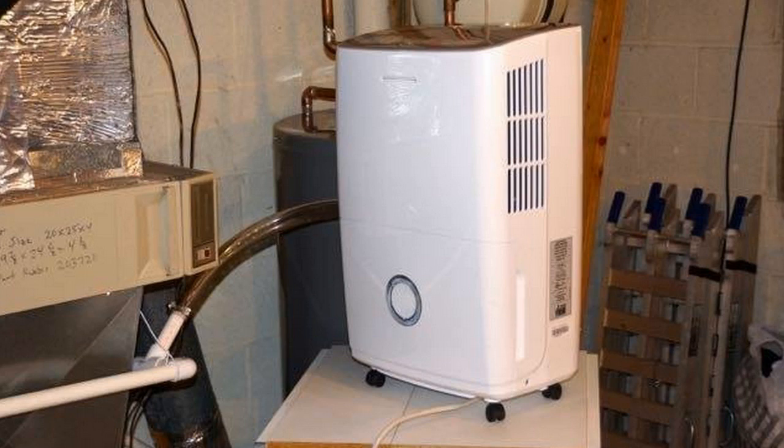All in all it works very, very well — no complaints at all. Really great dehumidifier.